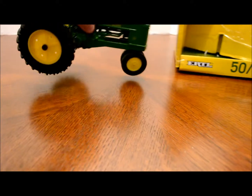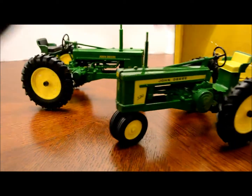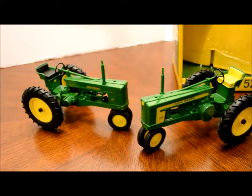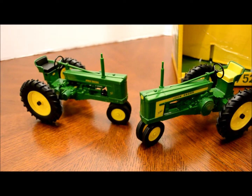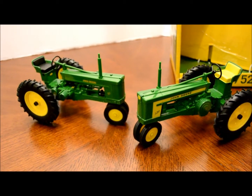So a beautiful little two-set of tractors made by Ertl. You've got the venerable 520 and the old Model 50. That's the unboxing of the new two tractor set by Ertl. I hope you like this, and if you do, subscribe because we're putting new videos on almost every day. Thanks for watching.